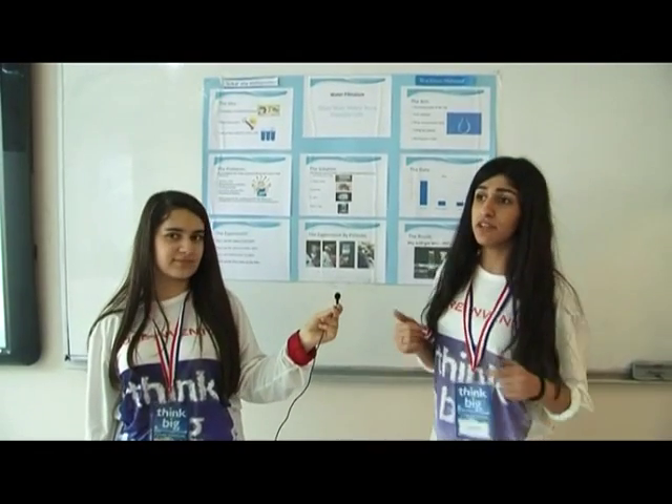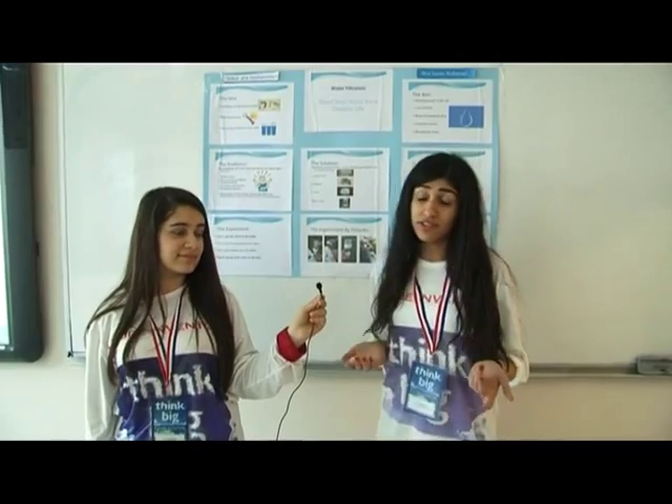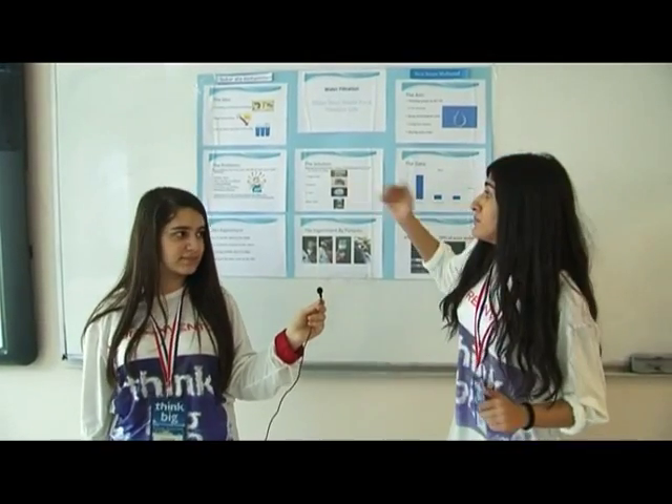Because if you buy a filter you will spend money, but you won't need lots of money. But if you don't buy one, you will get sick and you have to visit the doctor daily.